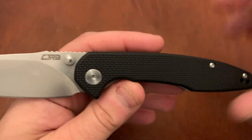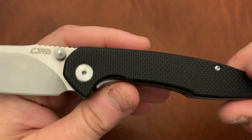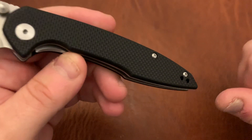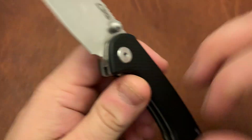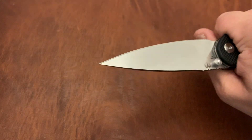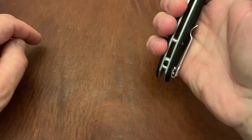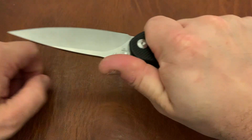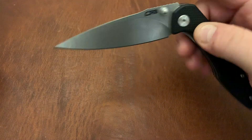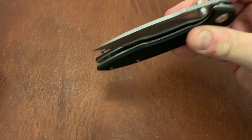I got the CJRB Tala in carbon fiber and didn't like the feel — it seemed like a laminate and was very slippery and polished. The G10 on the Centros feels much better: nice and grippy. There are really no hot spots. You can feel the clip a little on the back end but it's not a problem. It has a nice liner lock and excellent action.